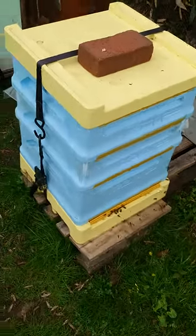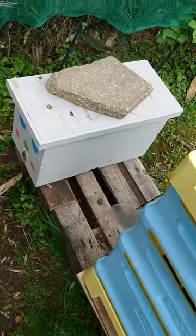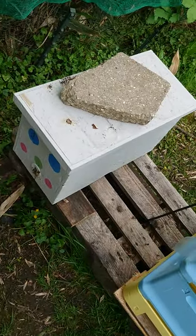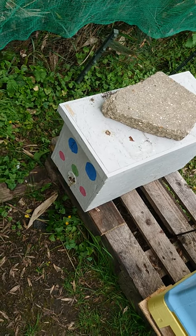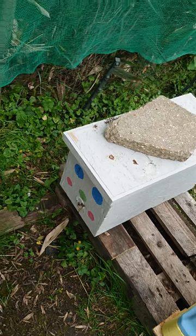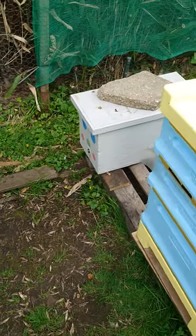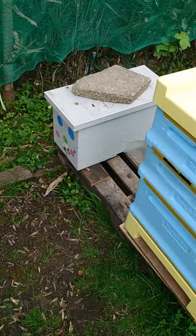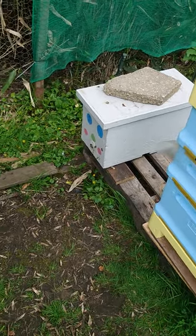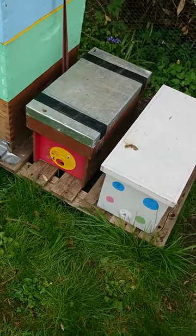This is a Carnolian queen — this is my split, it's a Backfast queen there. I'm not sure if she's mated yet, but she's there. I did see her today. She's quite gaining weight. I'm pretty sure she didn't have good days to fly out for mating, so hopefully there are still good days coming.